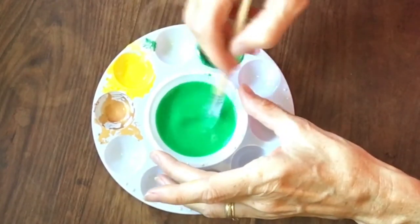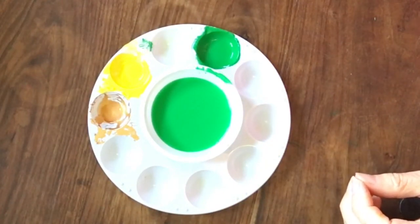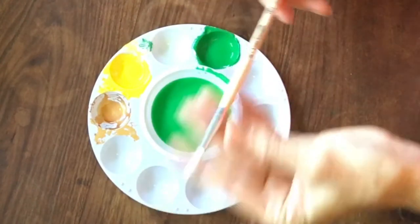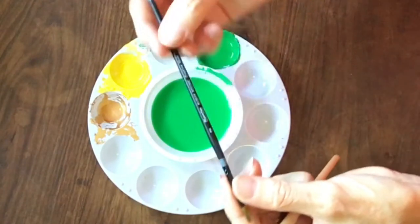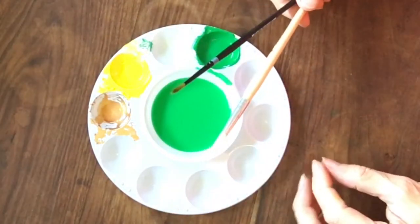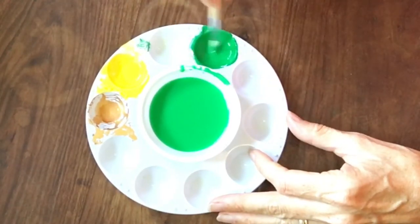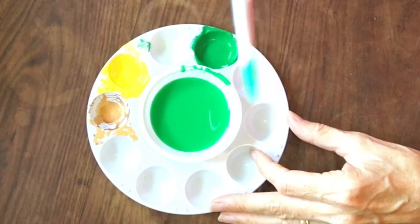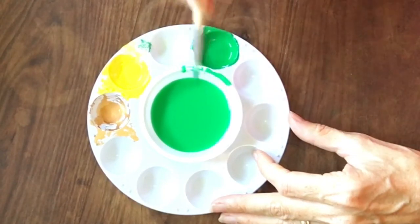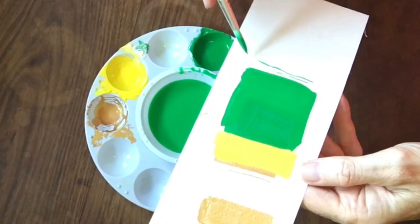You might want to use a bigger brush for this large green area. The size six might be a bit big — maybe a two or three. I'll start with the six and see how I get on. Often when you paint it's more about the point, so even with a big brush you can get a nice brush point, and actually it's smaller than it looks. Do some experiments on your piece of paper first.